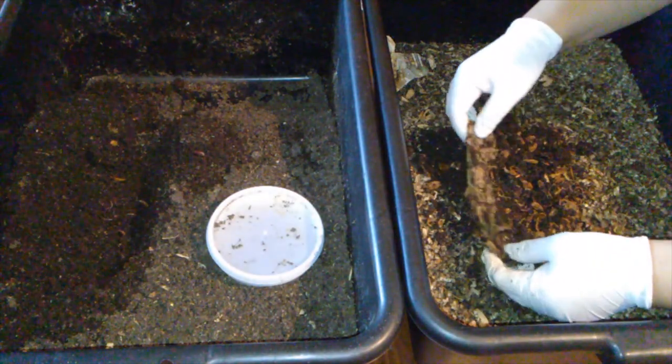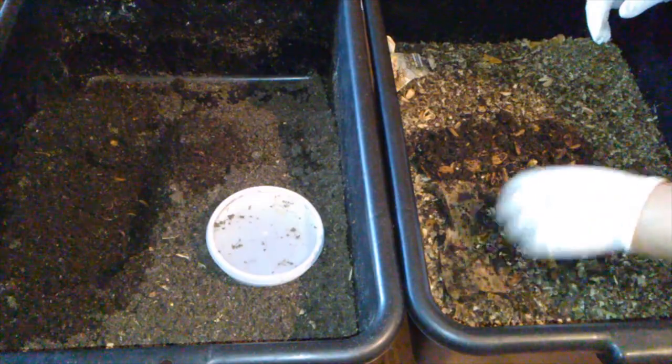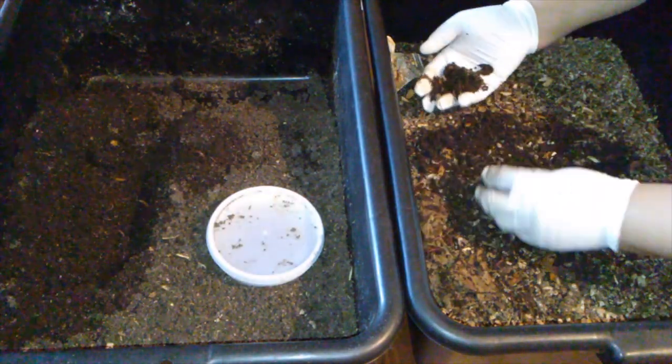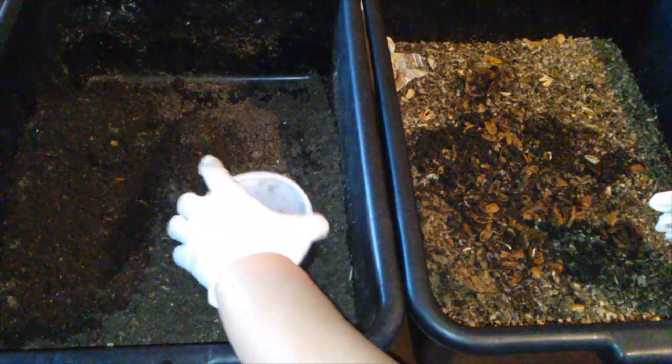That's the newspaper. Still some worms, but I can't say that there are a lot of worms. Let's check the bait cup.